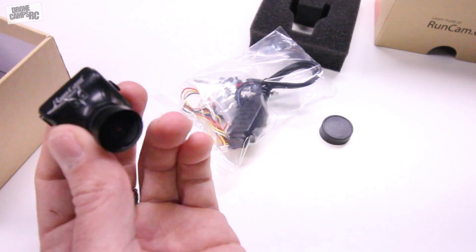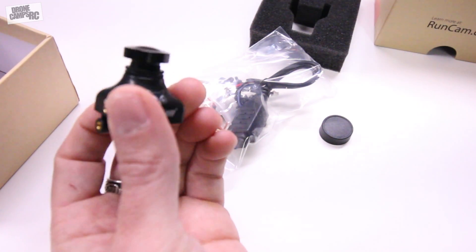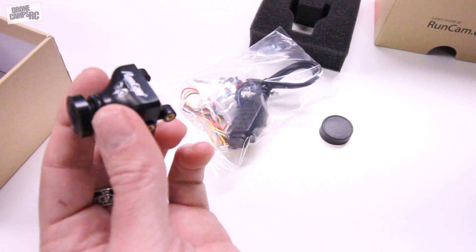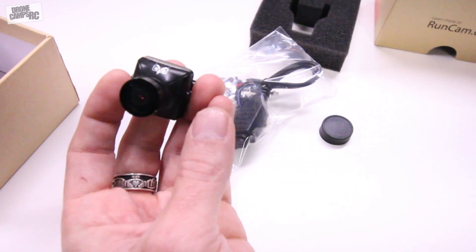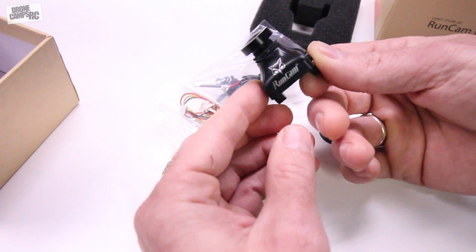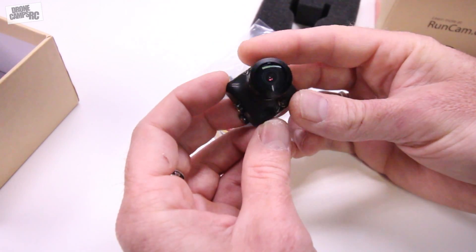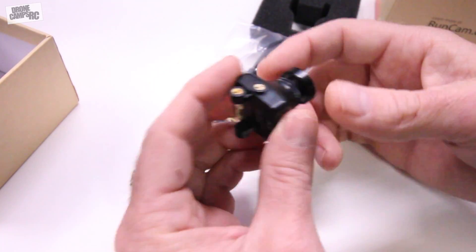The weight of this one is 14.7 grams. It looks like it has a pretty large lens, so I'm expecting it to be a little bit heavier than something like the Swift 2. But you also have the option with this one — it's called the Owl — so you have that night vision capability. You can fly at night with this, and that's what's neat about it: this camera kind of sees in the dark, and I'll try to give you a little example of that before we end the video.